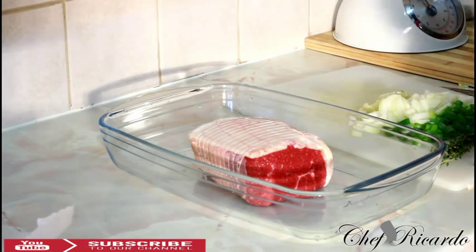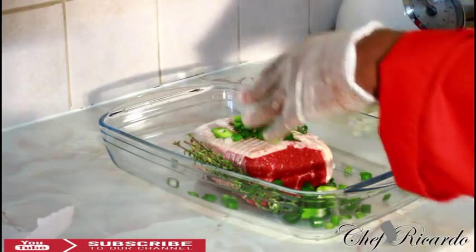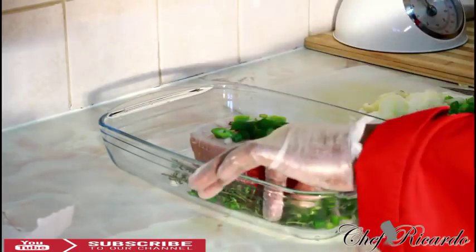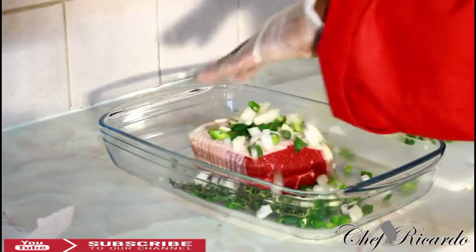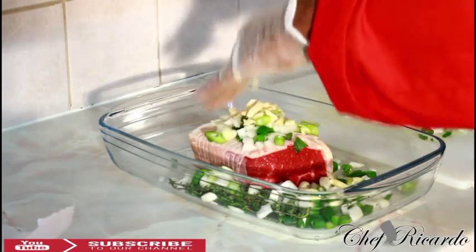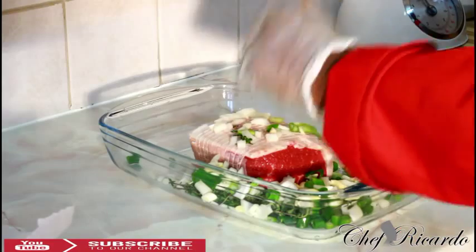Cut up your marinade ingredients — some fresh thyme, white spring onion. Some people call it spring onion, some people call it scallion — that's another name for it. I'm using half a white onion, some more white onion, and some fresh garlic as you can see.